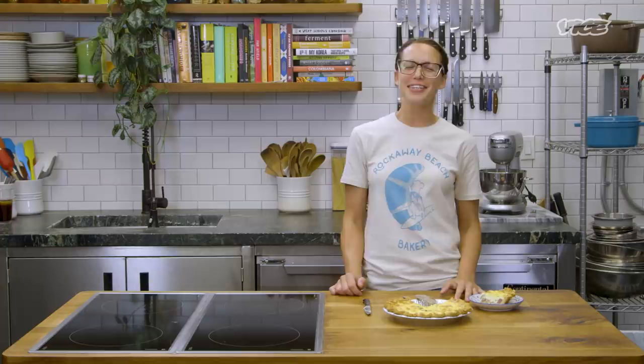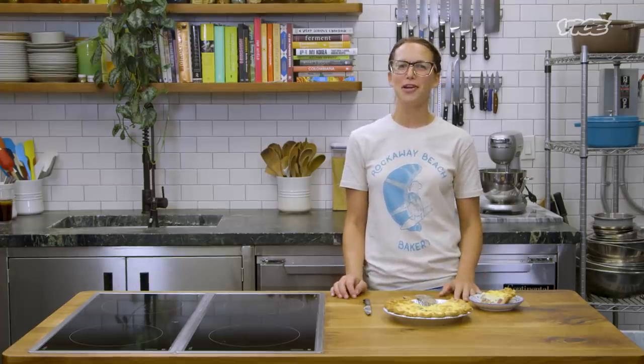For the recipe for the quiche Lorraine, click the link below, or you can come visit me out at Rockaway Beach Bakery.